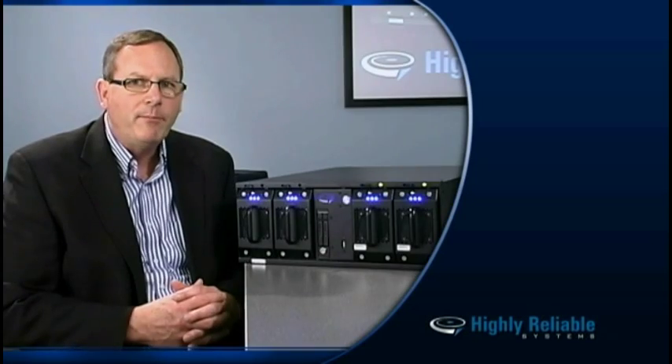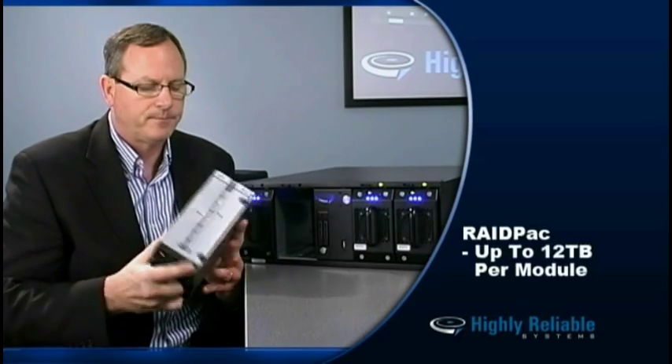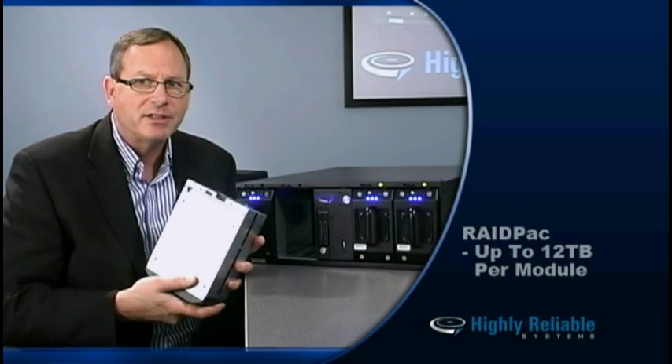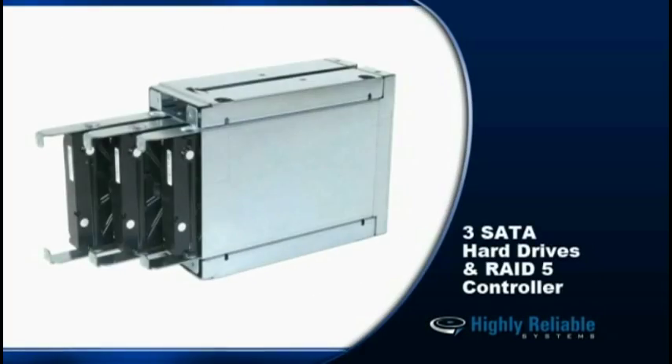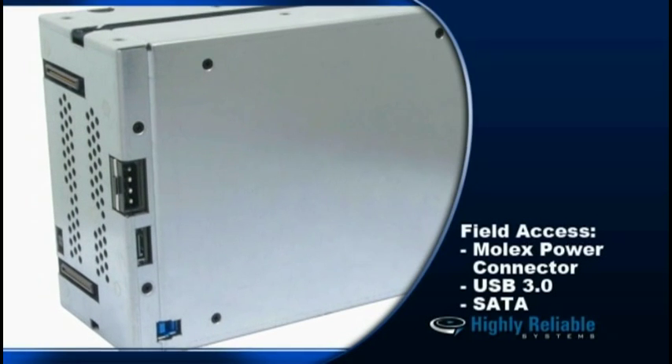Let me show you how a RAID Pack works. RAID Packs store up to 12 terabytes of data per removable module. The removable modules actually contain three hard drives as well as a RAID 5 controller, but they present to the system as a single individual drive. And in fact, you can power it up with the Molex connector or plug it in via SATA and USB 3 to any standard computer system and gain access to your data.